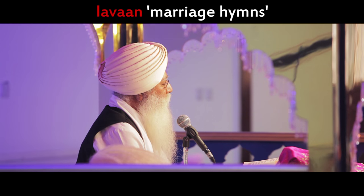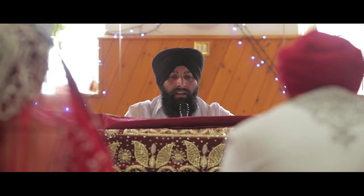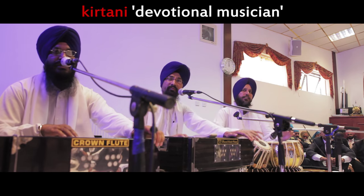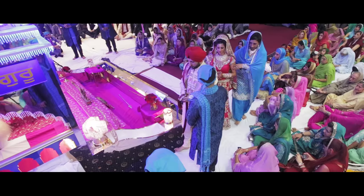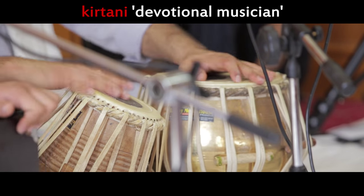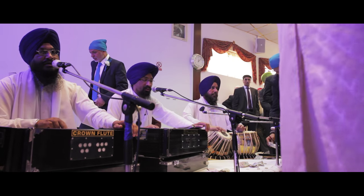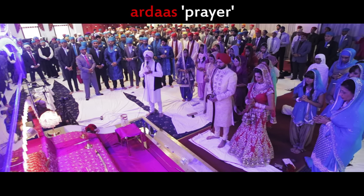The lavan are the centrepiece of the Anandkaraj. The granthi recites the first of four wedding hymns, which progressively describe the joining of the bride, groom and God. The ragis then sing the same hymn as the bride and groom walk around the Sri Guru Granth Sahib clockwise. They will go around four times. The bride is commonly guided by her brothers. The ragis sing two or three hymns on the subject of marriage. The congregation donate money to the gurdwara before standing for the final Ardas, which recounts important figures and events in Sikh history.